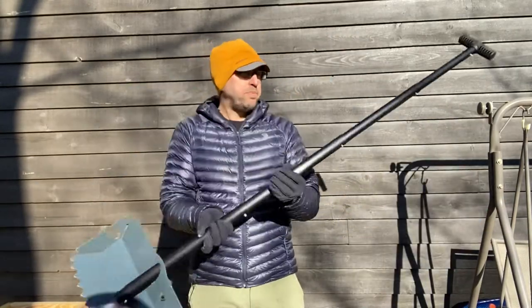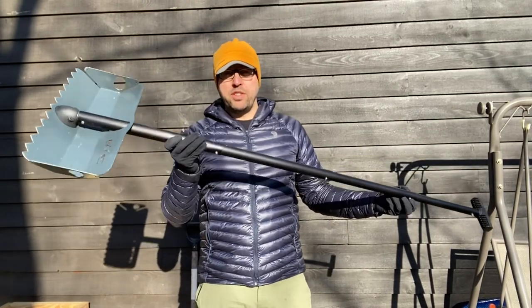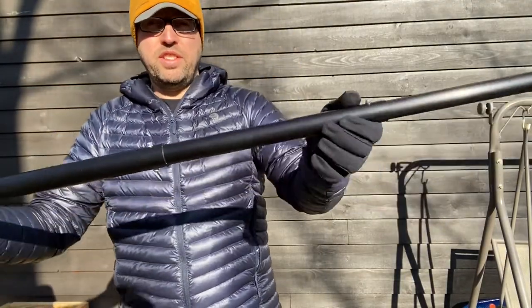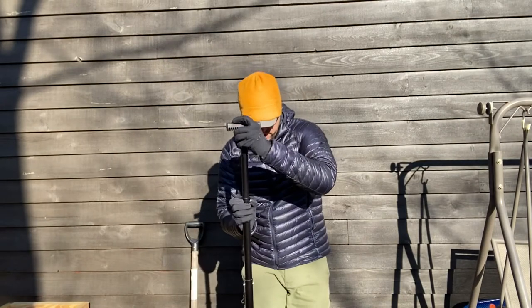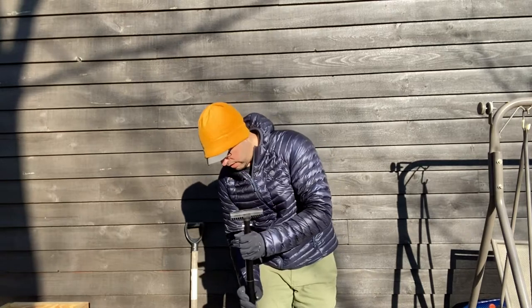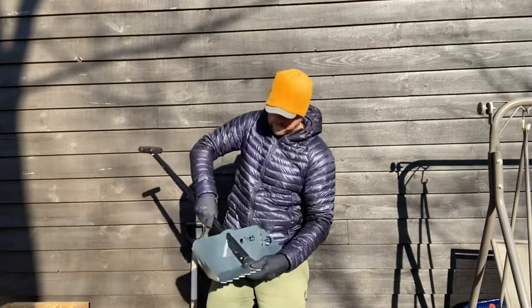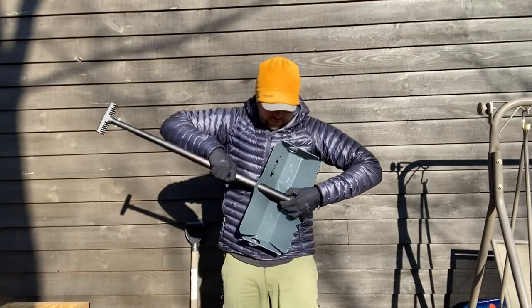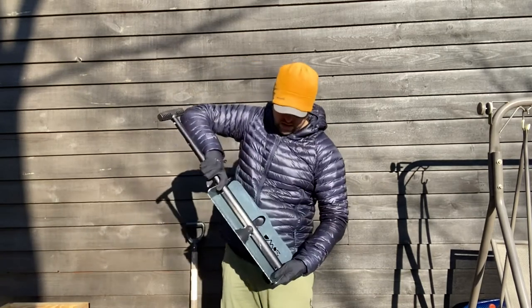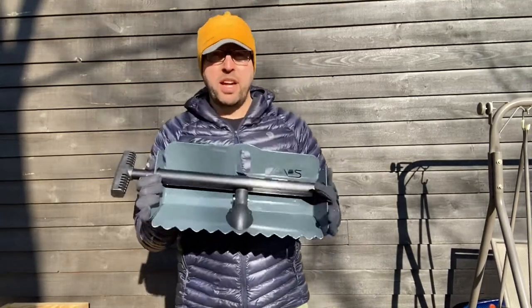But the main reason I got it is because it packs down so small. You can see it's got all these little sections — and it packs down to this.